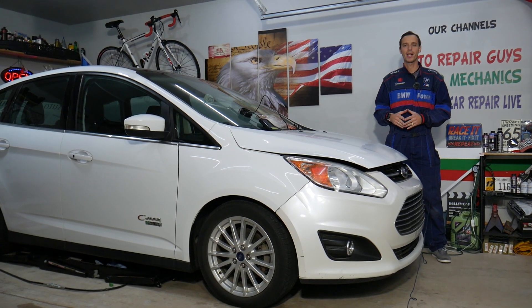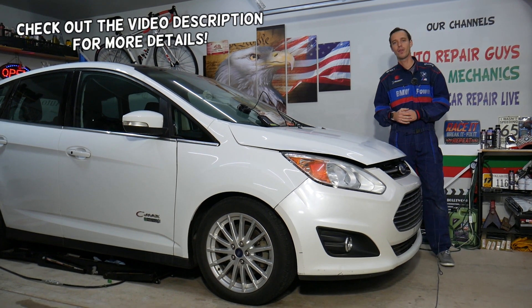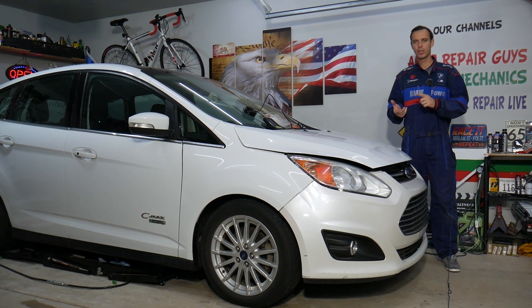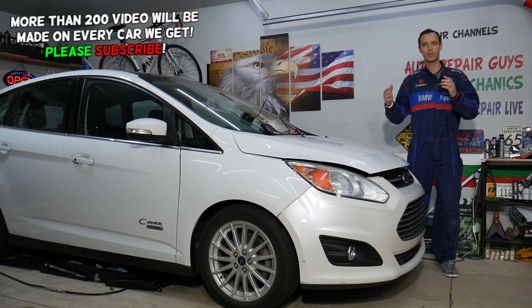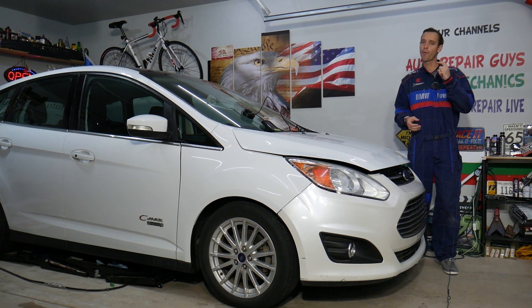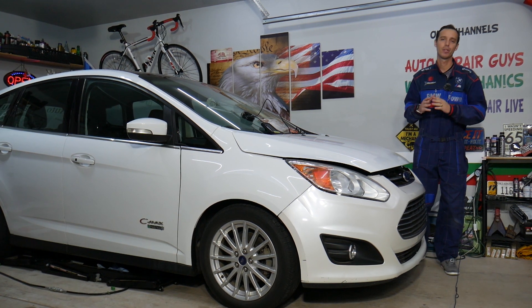Welcome back to Electrical Car Repair Life. Today's video will be super helpful for anyone with a Ford vehicle — it could be a Ford C-Max, Fusion, Escape, Edge, Explorer, F-150, or Mustang. If you have a check engine light on with codes P0455, P0456, or P0457, stay with us.